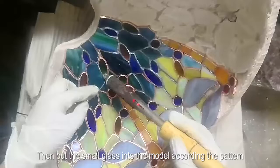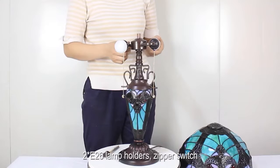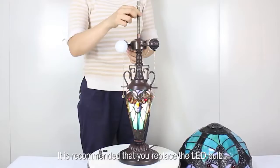We choose high-quality stained glass, then after cutting, grinding, and edging, we put the small glass pieces into the mold according to the pattern and weld the glass with tin to make a beautiful lamp shade. It is super easy to put together with E26 lamp holders.